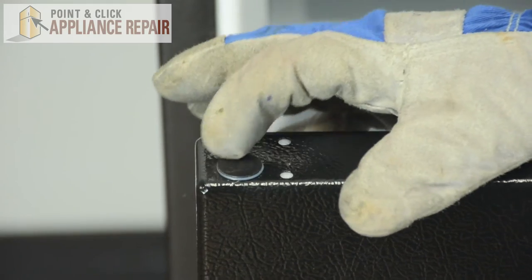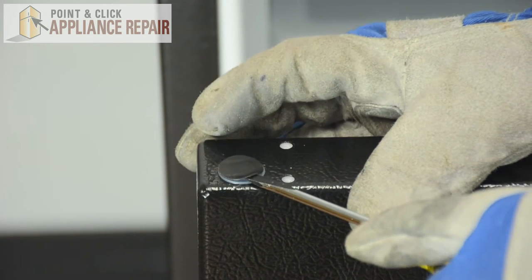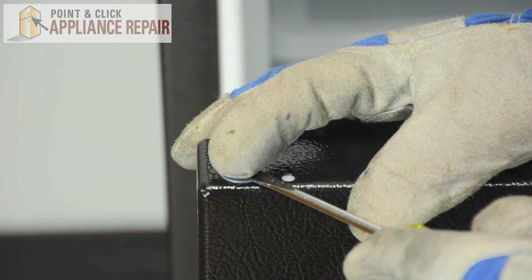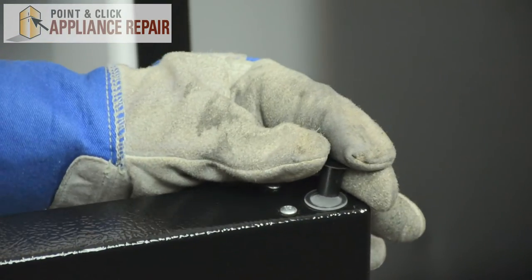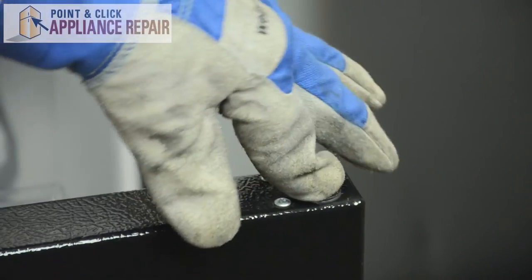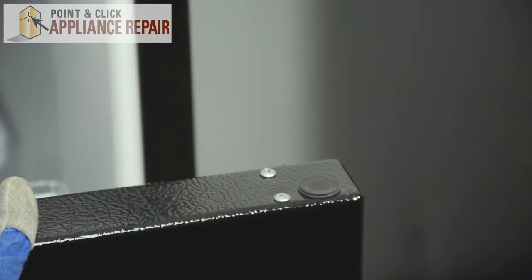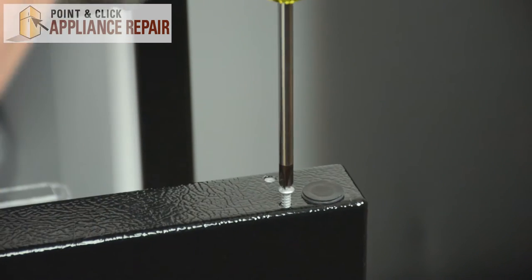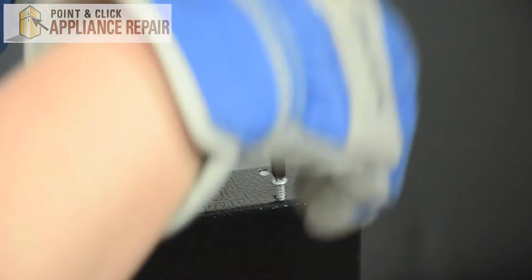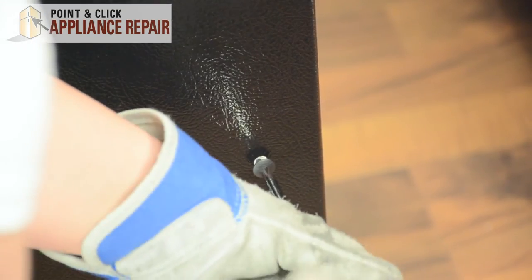We'll also need to remove this black plug here for the hinge. Just pry right up underneath the black piece and lift up to remove it. You can transfer it to the other side. And we'll just need to remove the three space holders for the screws — transfer them over and transfer all the space holders to the other side.